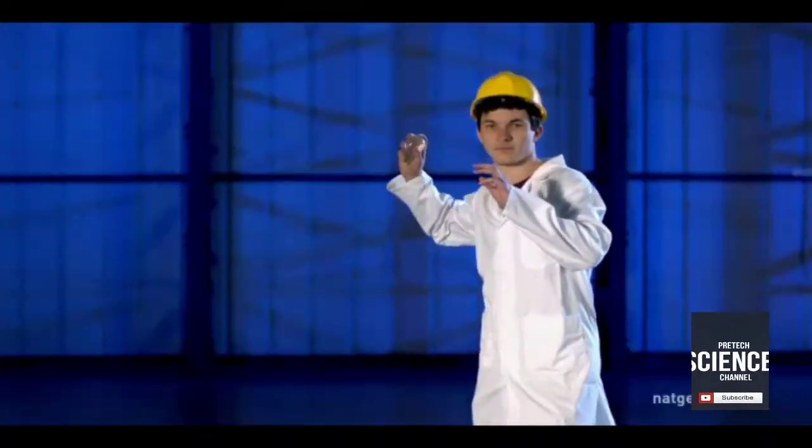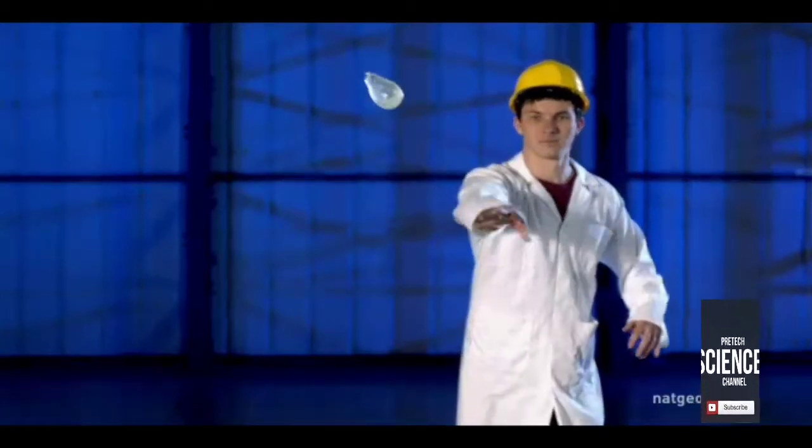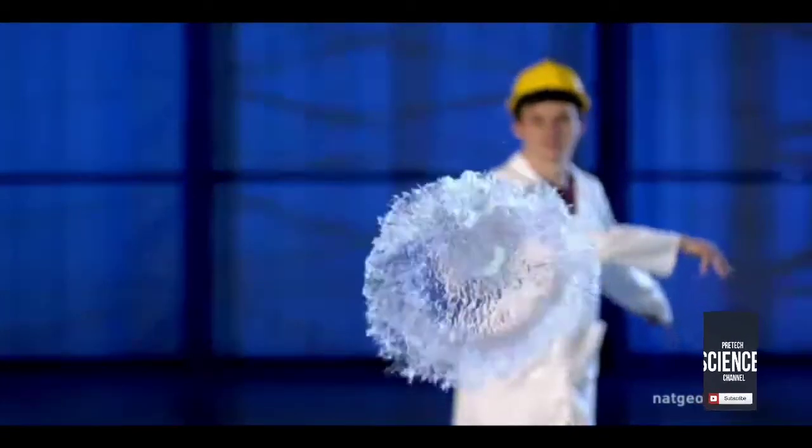Also, the more solid the target, the greater the chance of the balloon bursting because the momentum is lost more quickly. So, don't use party balloons. Aim for a hard target and throw it fast. Got it? Good.